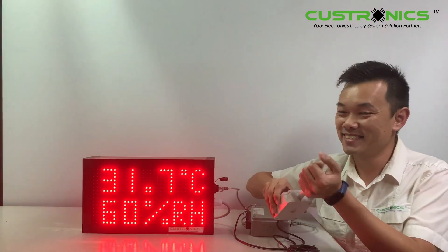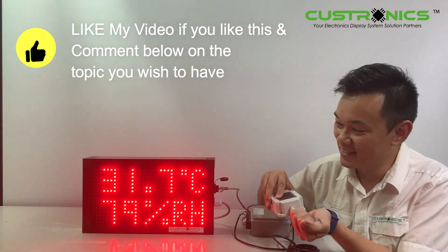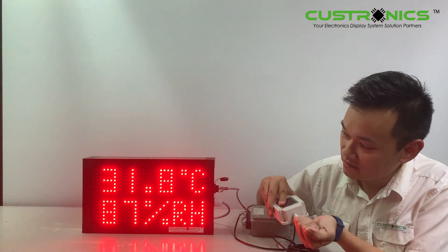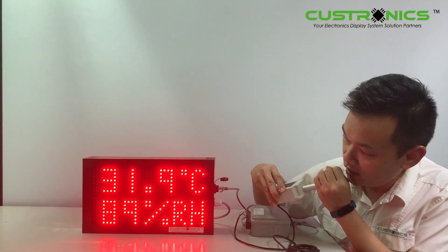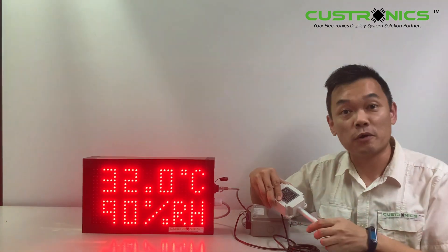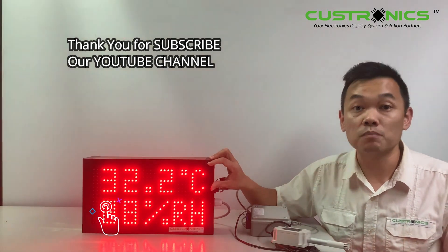Let's try it out. When you hold the sensor, it will slowly increase the temperature. You can see it gradually increase. The humidity will increase also, slowly and gradually. This is how it looks like. The character height for the temperature and humidity display is 70mm, so a viewing distance of 50 feet is more than enough.